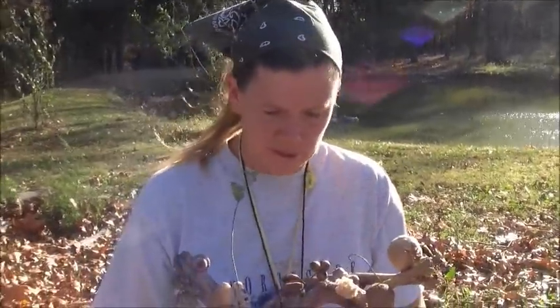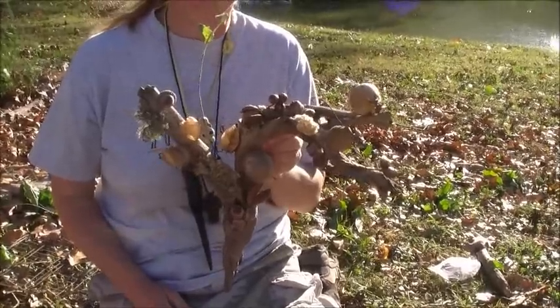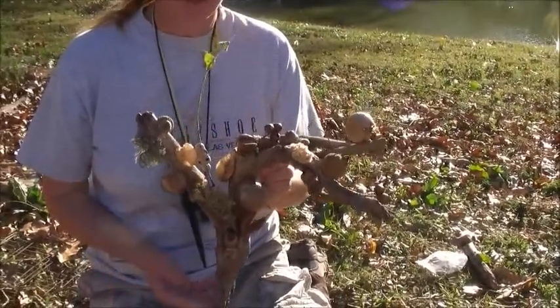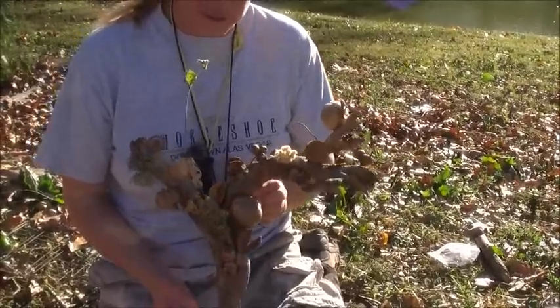Well, this is my attempt at a woodland craft just to hang up on the wall. We can hang it up at the shelter or hang it in the house. That just gives you an idea of all the beautiful little pieces you can find out in nature that can be put together into a little collage.